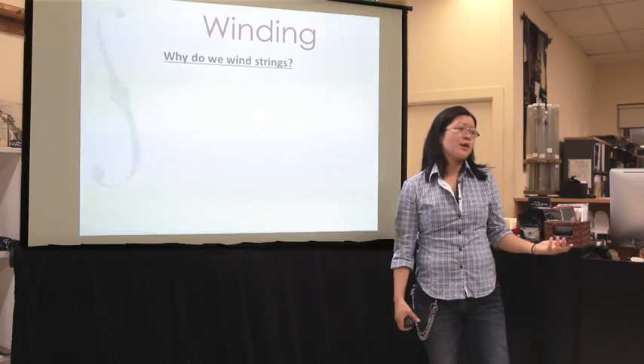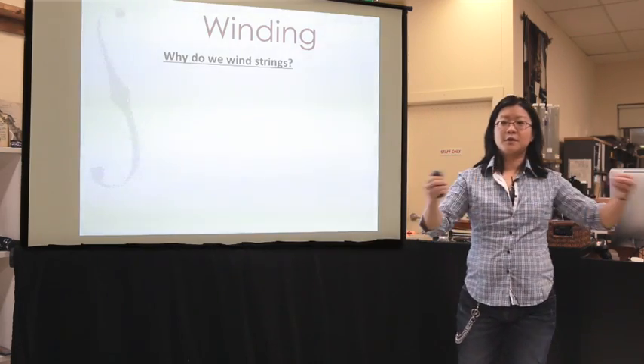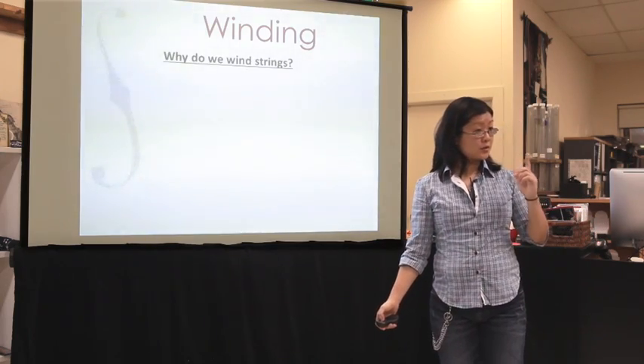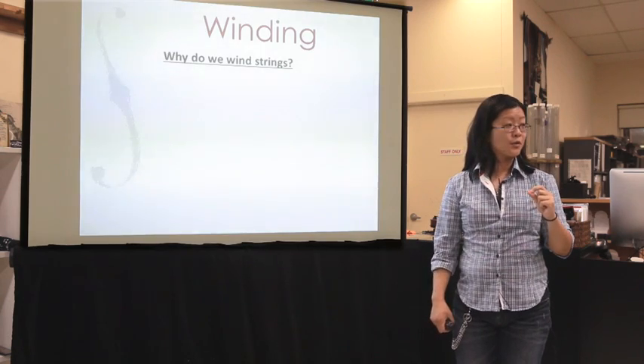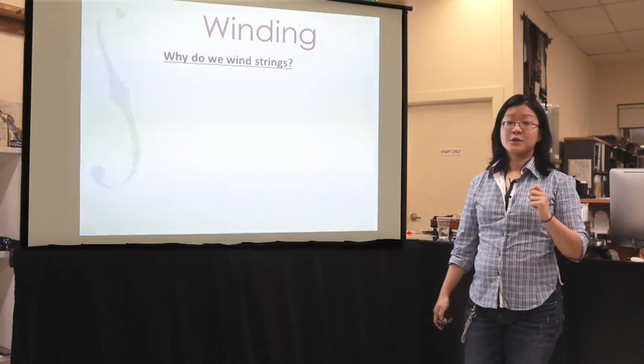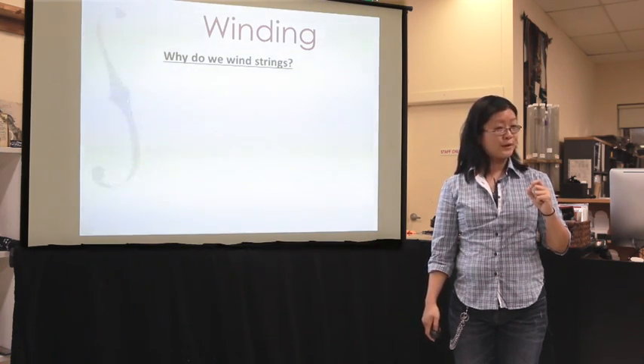So why do we wind strings? Why don't we just have a core? If I make a solid steel core string, why don't I just have a great big cylinder of steel? [Student: To make friction.] There's friction that's needed — yeah, that's a good point. Anything else? [Student: Change the tone color.] Tone color. [Student: To get the tension right.] Tension. [Student: To stop it from breaking easily.] That's actually a good point. So the main reason we wind strings — all these are good points, I'll address all of them in a second.